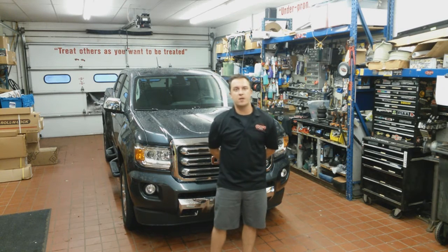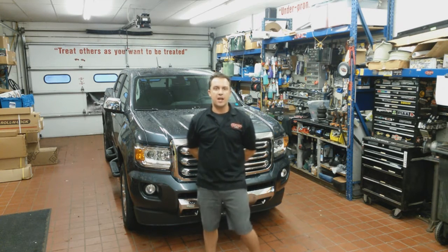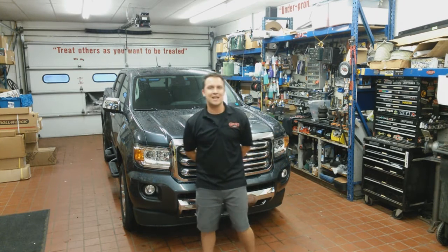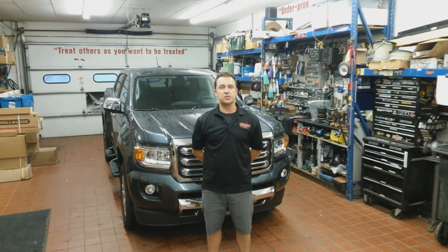Hey guys, Michael and Chuck's Trucks here today with another install video for you. Today we've got a 2015 GMC Canyon — we're going to be installing the Extang Encore Tonneau Cover, so let's go ahead and get right into it.